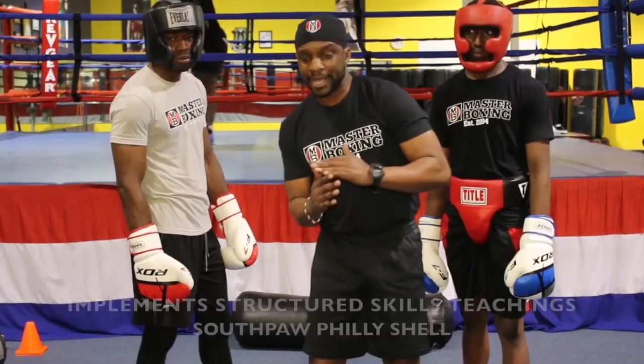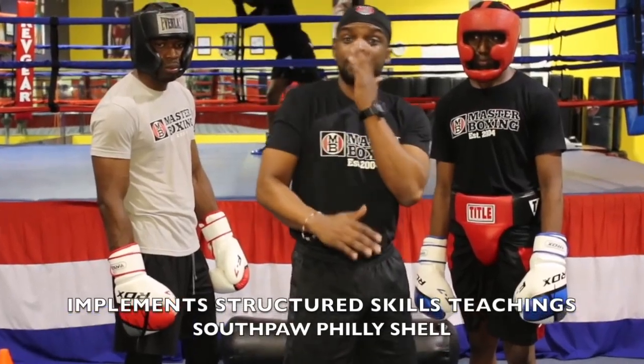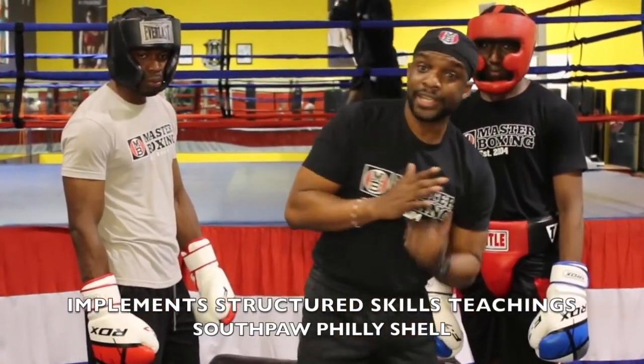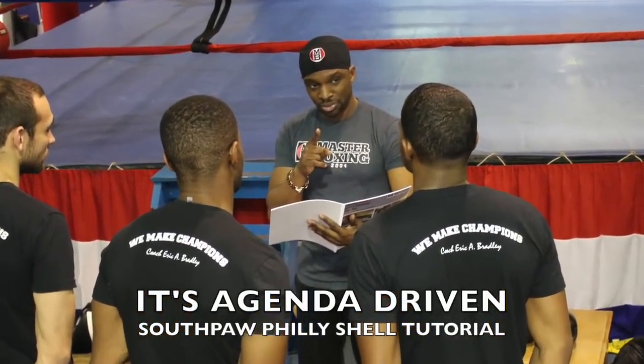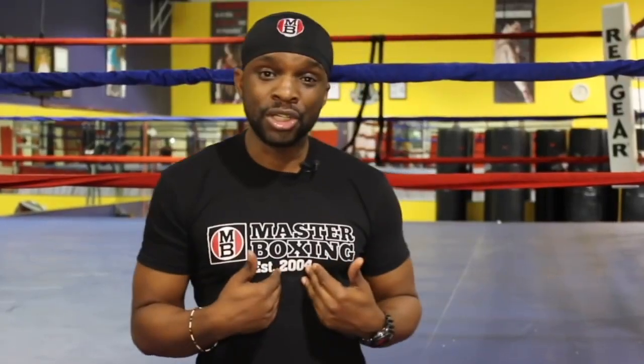I've learned over the years that structure inside of a boxing program is the creme de la creme, as they say. Take the time and do the things that are really essential in improving your program. This Philly Shell tutorial and outline really simplifies things for coaches.